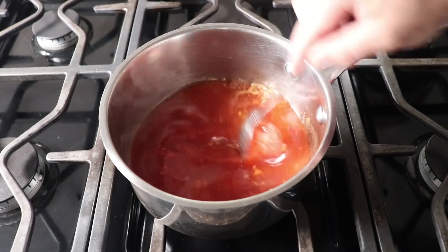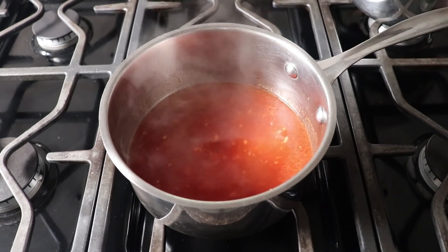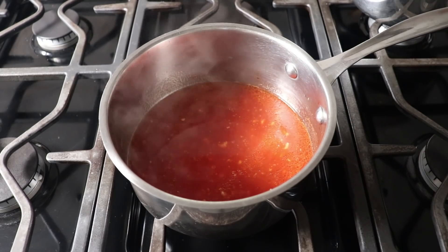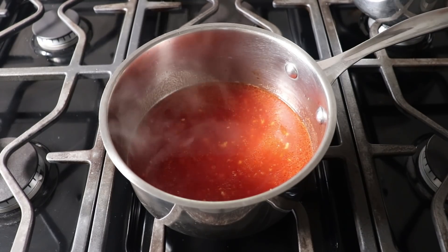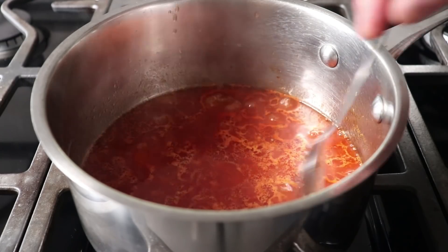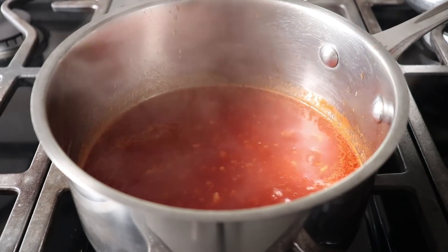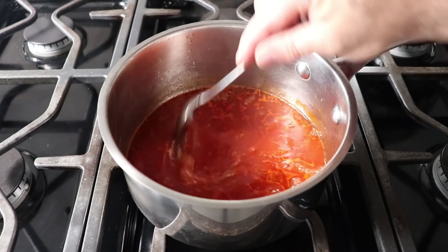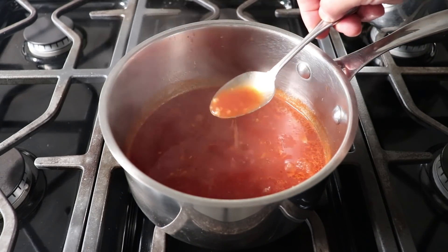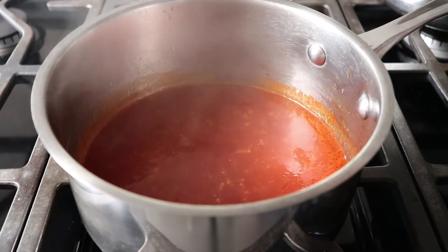The sweetness of the sauce will definitely cancel out some of that heat, so don't worry if you're generally not into spicy things, since our other ingredients are going to mellow that out. Once that's been stirred together and it comes back to a simmer, we'll cook that for about three to five minutes, or until it reduces by roughly half and thickens slightly. We do not need to reduce this until it's really thick at this point, since that's going to happen in the pan with our pork belly. So once mine looks right, I'm going to go ahead and turn off the heat and reserve that until needed.